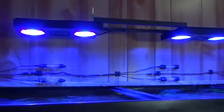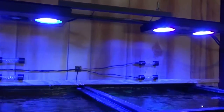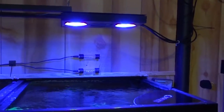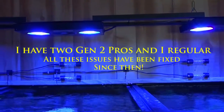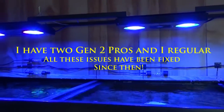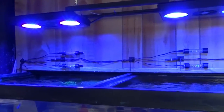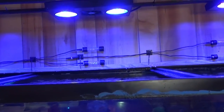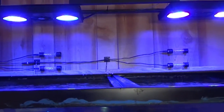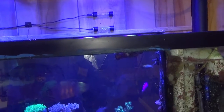As for the top of the tank, lighting everything up, these are my Ecotech Radions. I've had these lights now for several years and I'm not really a fan. I've had so many issues with these lights burning the corals, turning on by themselves, software and hardware problems. The first couple of years I had these, they killed more corals than they actually grew. So it was a terrible investment on my behalf.